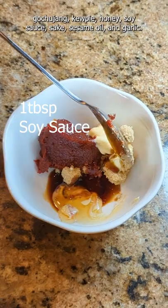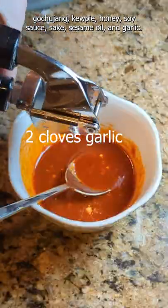The sauce is equal parts brown sugar, gochujang, gochugaru, honey, soy sauce, sake, sesame oil, and garlic.